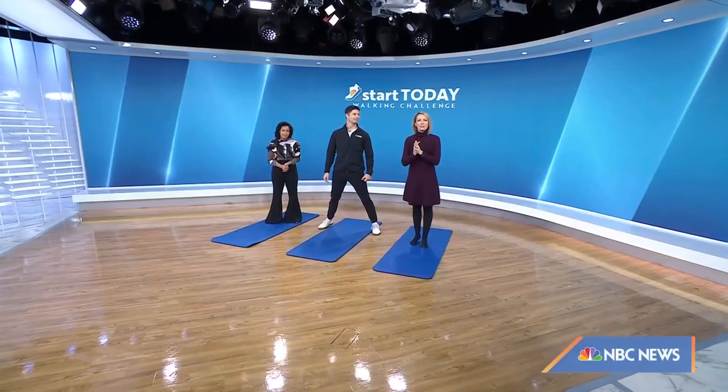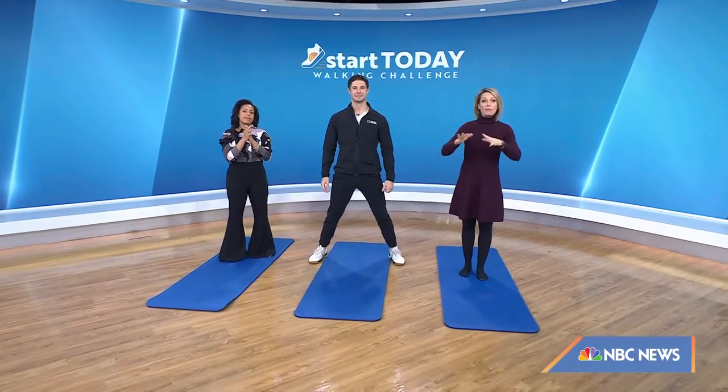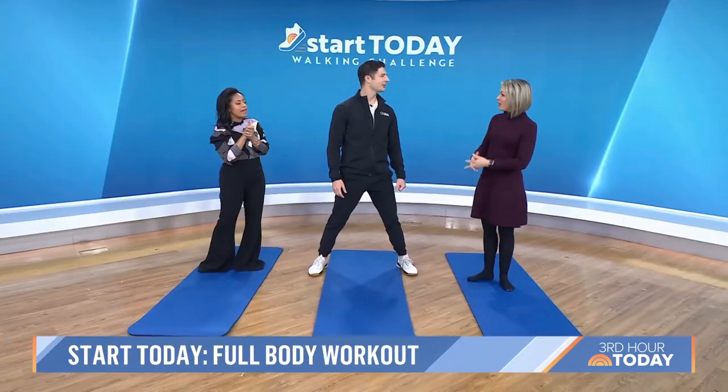We always love this time of the show. It's another Start Today workout, and we are continuing with this month's theme — full body workout. So here to help is fitness trainer and founder and CEO of The Live Method, Matt Sauerhoff. Good morning.